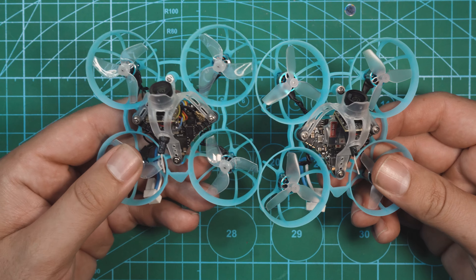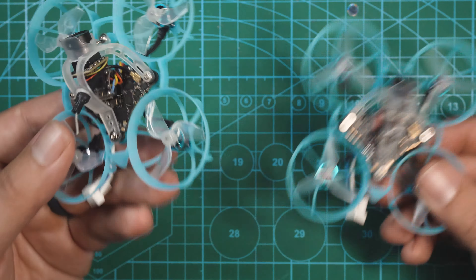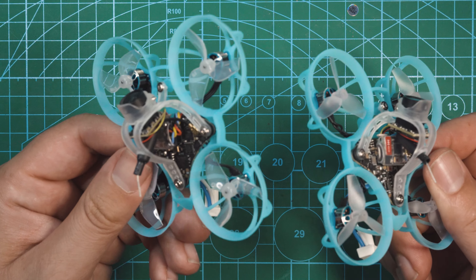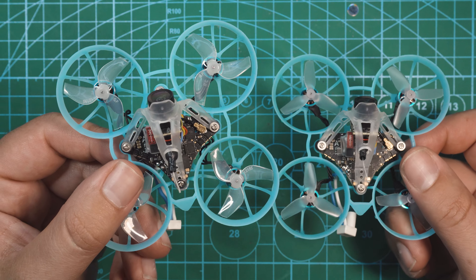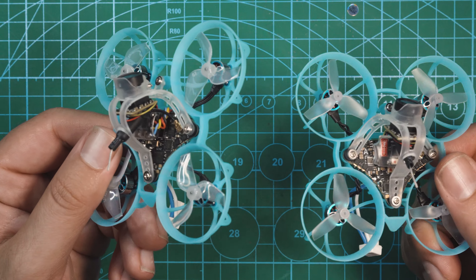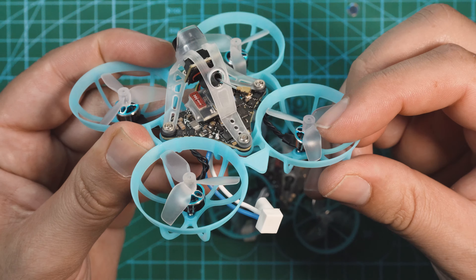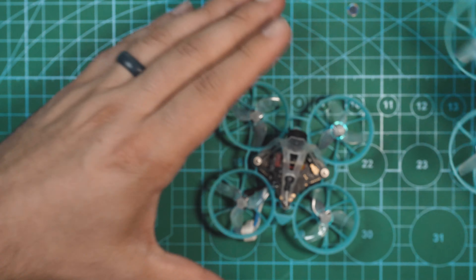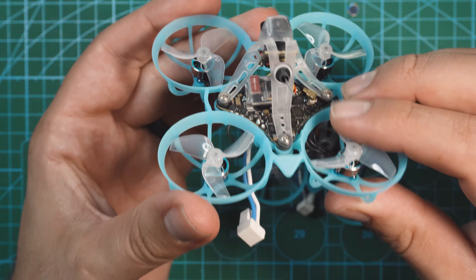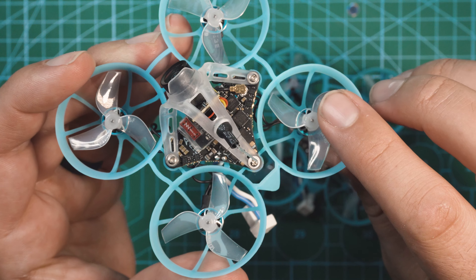Here we've got their two new ultra lightweight Air 65 tiny whoops. We've got a version for freestyle and a version for racing. Both of these come in weighing only 17 grams. They have all the same components except for the motors and the props. On the freestyle version, we have 702 23,000kV motors with HQ 31mm tri-blade props. Then on the racing version, we have 702 27,000kV motors with Gemfan tri-blade 1219s props.